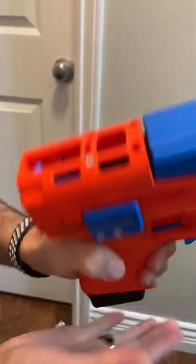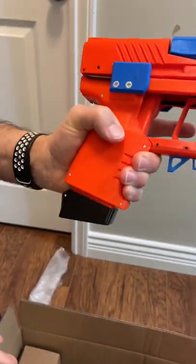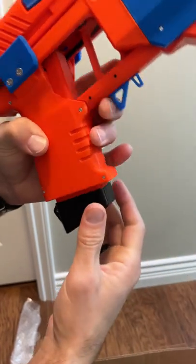Take a magazine, you load it just like that, you pull this little lever here, cock it back, and now your shell is loaded. You release the magazine by sliding this forward — check that out. So to prime it, you pull the trigger halfway.